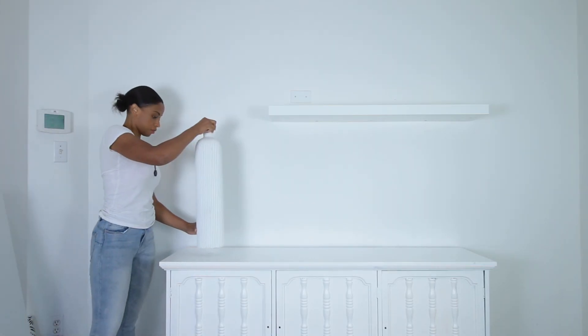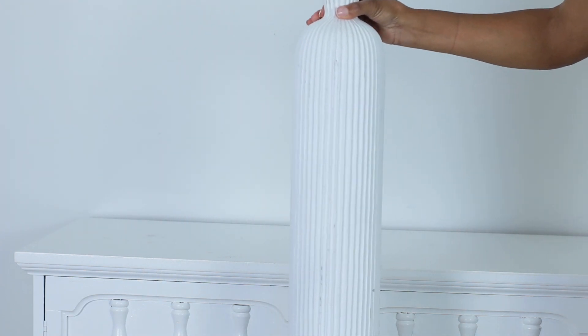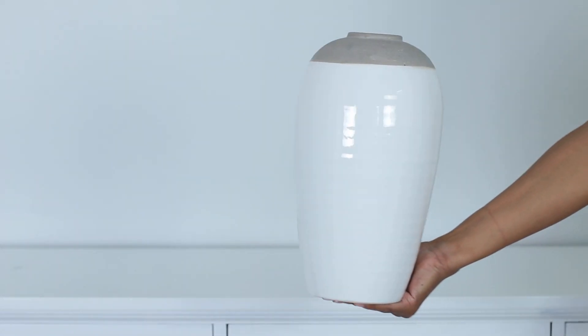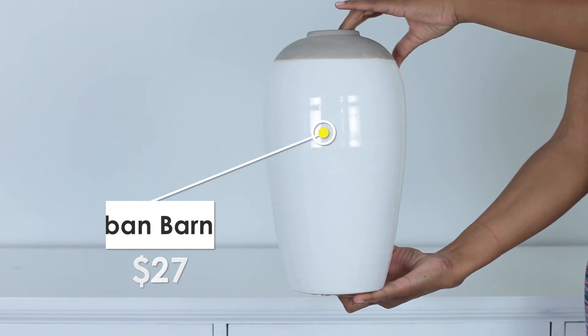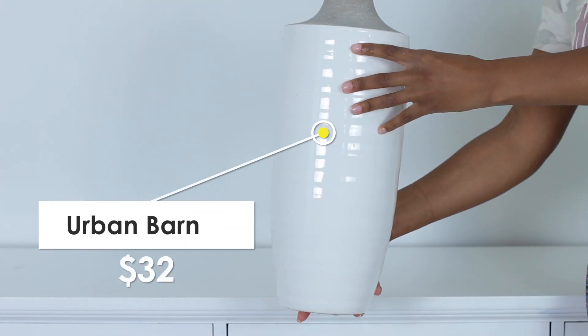We're back home now. I added a floating shelf off-center just to give the space a little bit of dimension. Let me show you what we ended up buying. I got this super tall distressed vase from Urban Barn — 60 bucks — it has a little bit of character and texture, perfect fit. I also got these two vases from another store — a short wide one and a tall slim one — and I'm going to add them to the shelf.